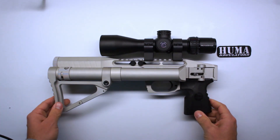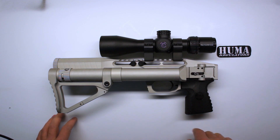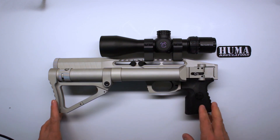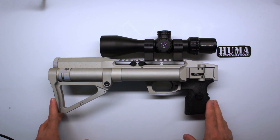That's it guys — that's how easy it is to install the Yuma Air regulator into your Edgun Leshiy. If you like this video, please give it a thumbs up. Subscribe to my channel, follow me on Instagram for some extra content, and I will see you in the next video. Bye!